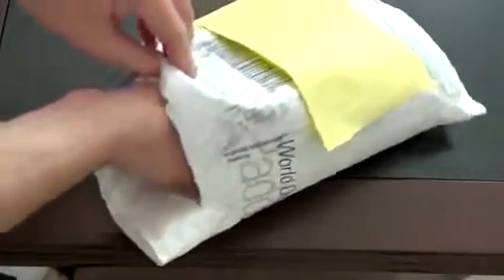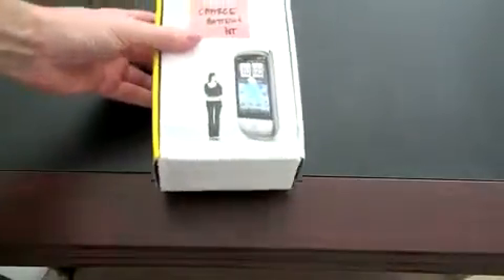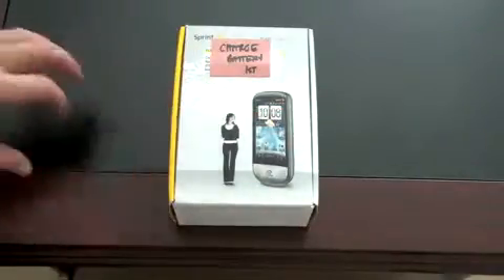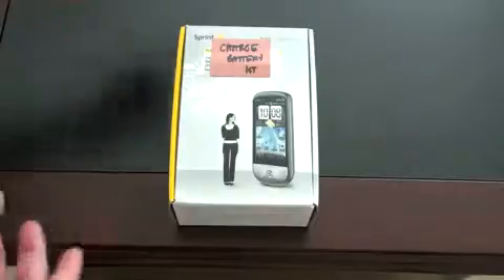Let's see what comes in the box. Got some press materials — push those off to the side. And here is the box itself. We've got to charge the battery first, but hopefully it'll be enough to at least demonstrate turning it on. You've got a picture of the device on the front next to a very small woman — or a very large phone, depending on how you want to look at it. It's got a very different design than what we last saw, so I'm curious how this is going to look — I've not seen one of these yet in person. Typical Sprint box, with information on the side and the Now Network branding.